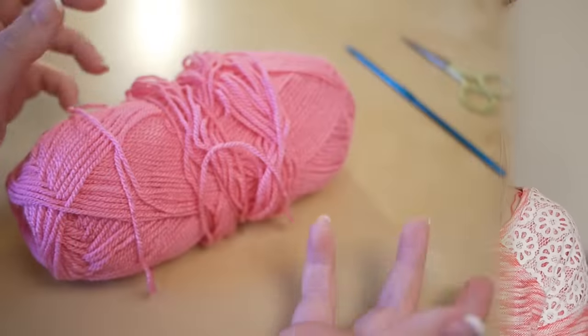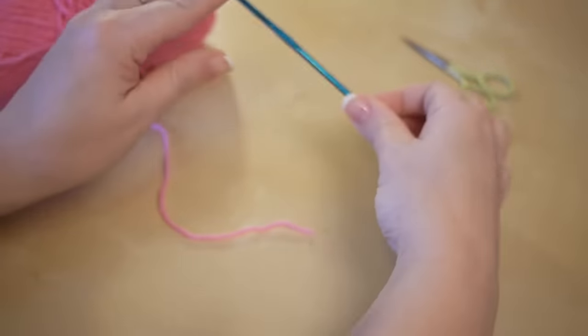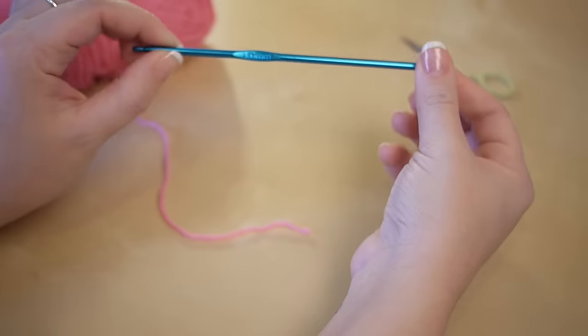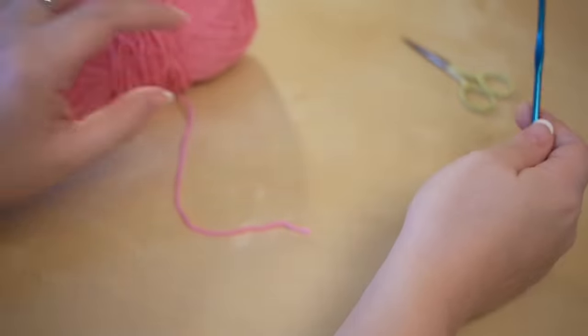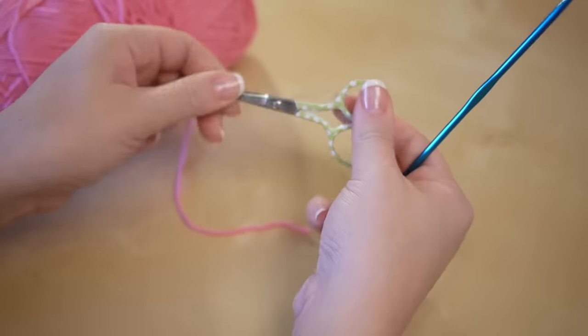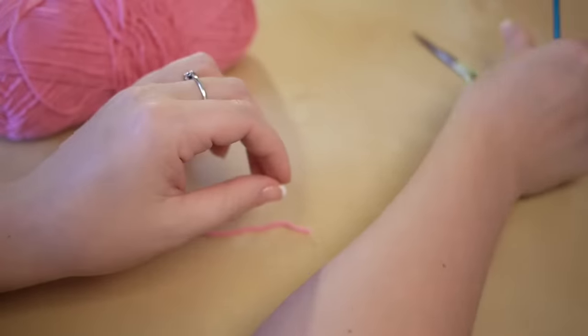Without further ado, here is the tutorial. I'll try and make it as easy as possible for you to follow along and hopefully by the end of it you will have your very own granny square. Here we go. We've got the yarn, the four millimetre crochet hook, and just a small pair of scissors to snip off after we've finished our square.